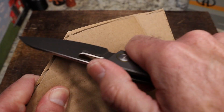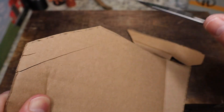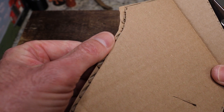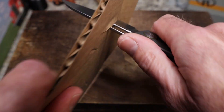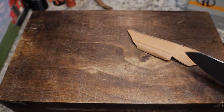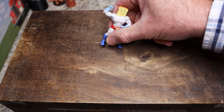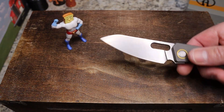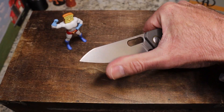This knife is S90V and it eats cardboard for breakfast. You can see it cuts very smoothly and nicely. As far as penetration, it's got a tip but it's a higher tip, so it will do the job but it's not the primary objective. Powdered Toast Man wanted to join the review, so here he is.